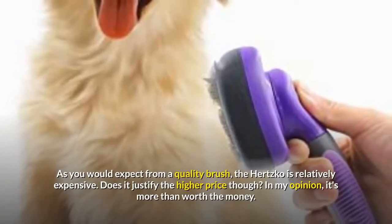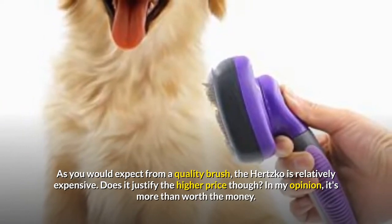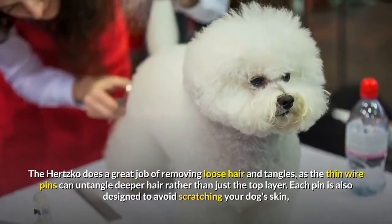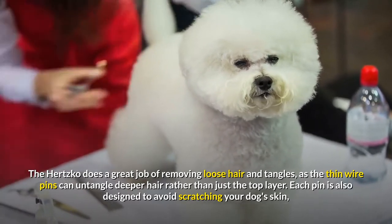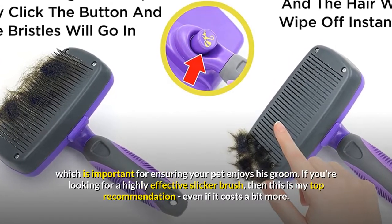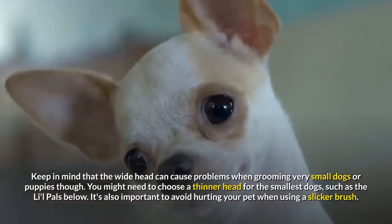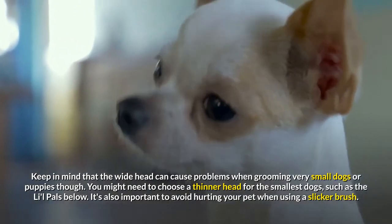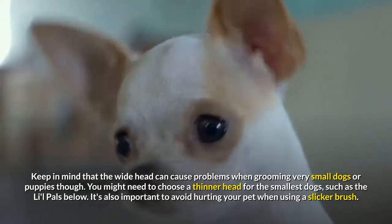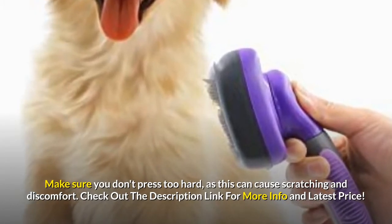The Hertzko is relatively expensive, but in my opinion it's more than worth the money. It does a great job of removing loose hair and tangles, as the thin wire pins can untangle deeper hair rather than just the top layer. Each pin is also designed to avoid scratching your dog's skin, which is important for ensuring your pet enjoys his groom. If you're looking for a highly effective slicker brush, this is my top recommendation. Keep in mind that the wide head can cause problems when grooming very small dogs or puppies, and make sure you don't press too hard, as this can cause scratching and discomfort.